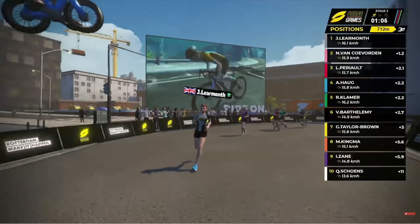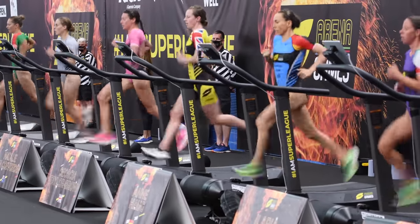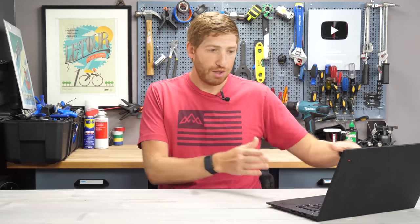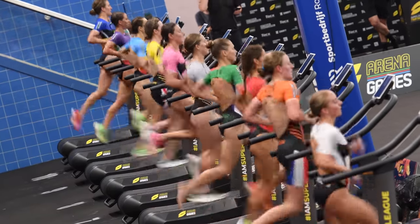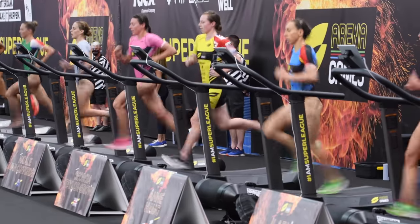Each athlete — there were 10 women and 10 men, all pros — actually had two avatars, two user profiles: one on the bike side and one on the run side. No athlete was using their normal Zwift user profile, so they don't get credit for it. Each avatar matched the color of their tri-kit. The race organizer provided each of the 20 pro athletes with a tri-suit that matched their in-game Zwift avatar, including all their sponsors. Athletes had up until five days before the event to submit sponsor details — pretty crazy logistics.